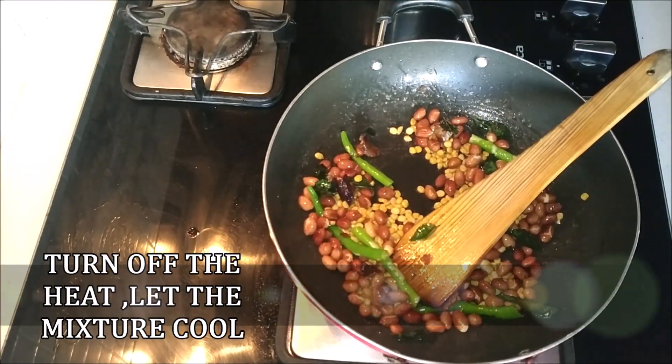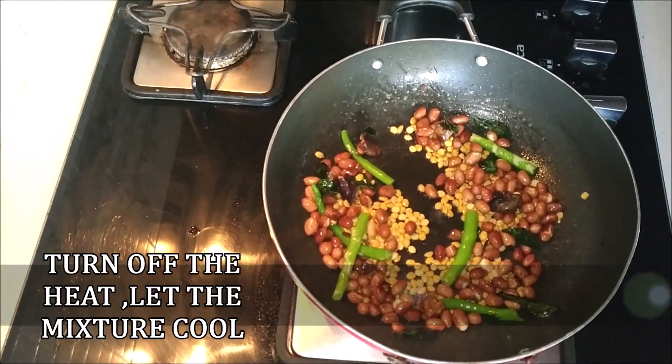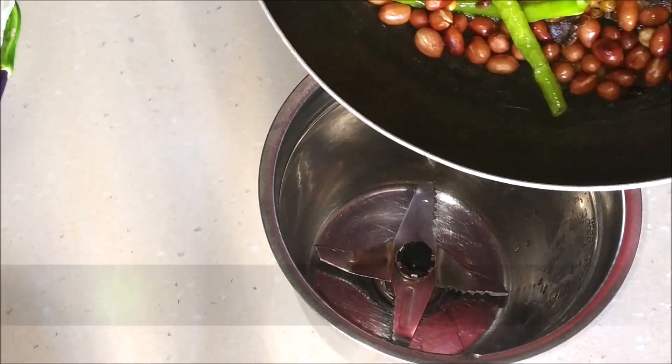After a minute, just turn off the heat and let all the ingredients cool completely for at least another 10 to 15 minutes. Once all the ingredients have cooled completely, transfer them to a mixer jar.